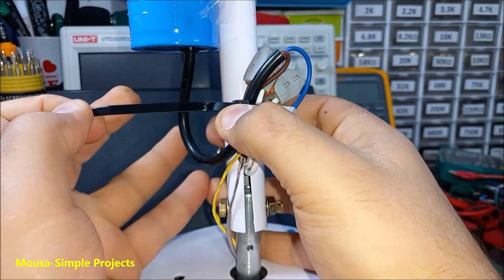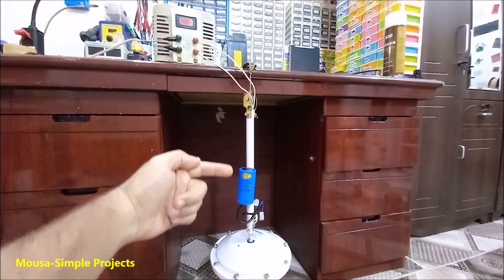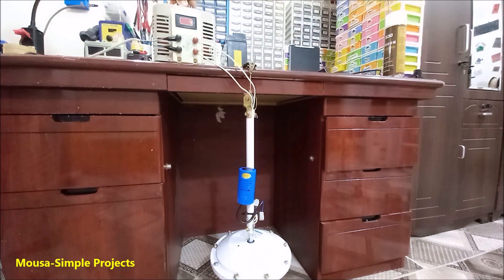I connect them together as shown here. Now it's time to test. As a first test, I connect this fan without the blades to a variable AC power supply, then I start to increase the voltage slowly. As you can see, it works just fine even with very low voltage.